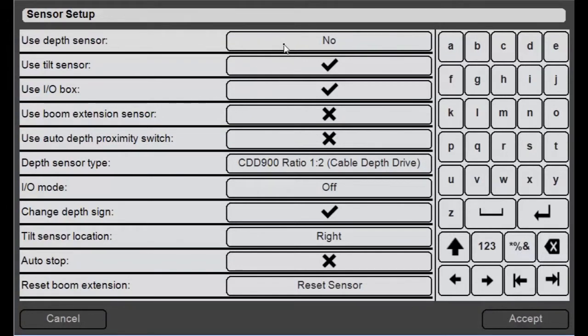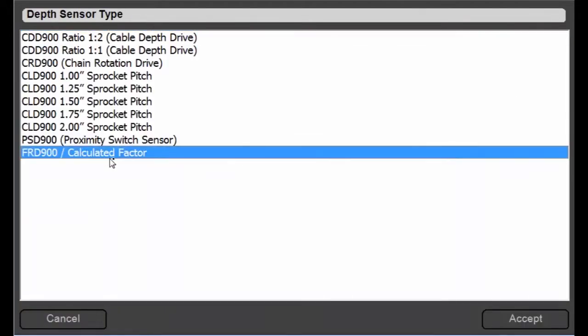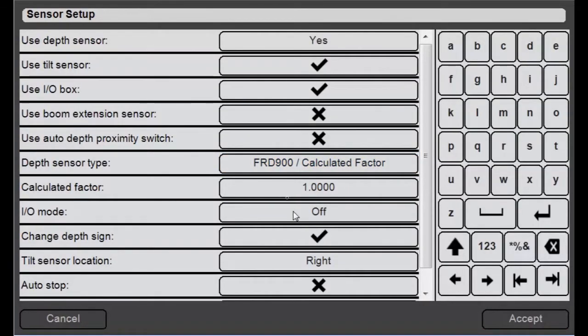So I'll come here, say yes, I want to enable a depth sensor, choose my depth sensor type as an FRD900 slash calculated factor, and then there's a new UI that pops up here for calculated factor.